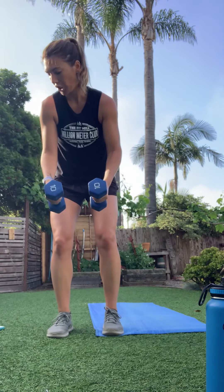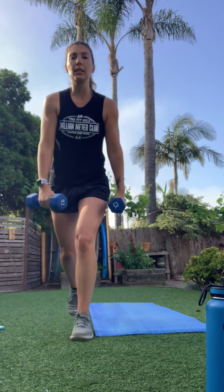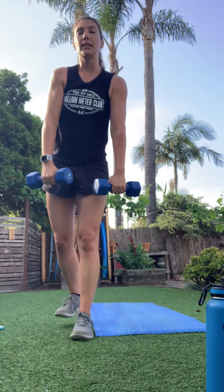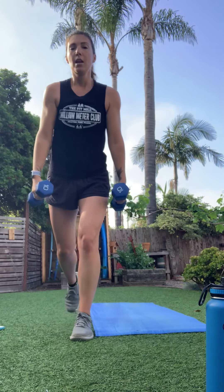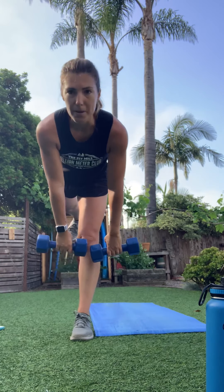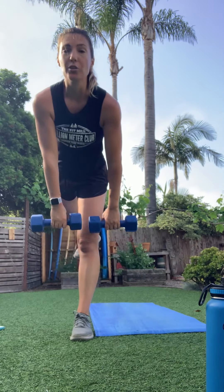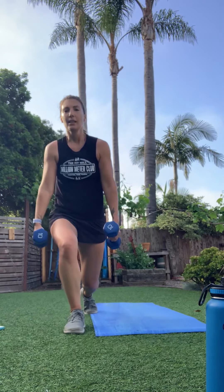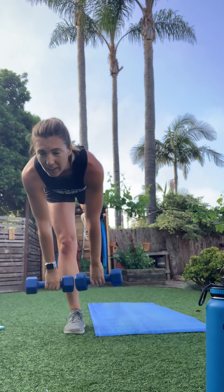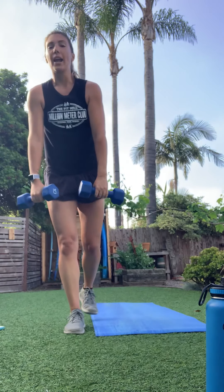Squeeze through those shoulder blades — palms stay facing in, pretend you're pinching a pencil between your shoulder blades each time. Back to that lunge with deadlift: when it comes to movements like this, slow it down — it's not about quantity, it's about quality. Toe pointing toward the ground, hip pointing down, back stays flat. Don't try to go all the way to the ground or you'll hurt your back.